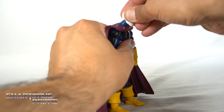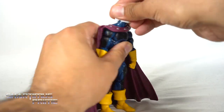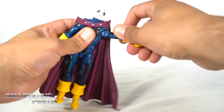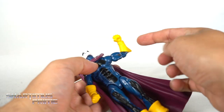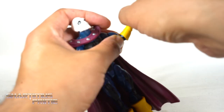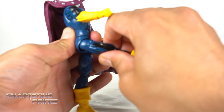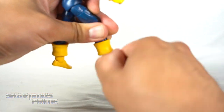Nothing too crazy with the articulation. The head shifts forward and back like a spiral driver; you can't turn the head side to side. He'll look up that much and down that much, then you get the butterfly joints. Shoulders move outward very far, downward, rotate a full 360, bicep swivel, double-jointed elbows limited by the gloves. Wrists turn side to side and hinge up and down. Crunches forward and back, waist swivel, hips move outward, kicks forward and back, upper thigh cut, double-jointed knees, boot rotation, ankles move down and up, and ankle pivot.